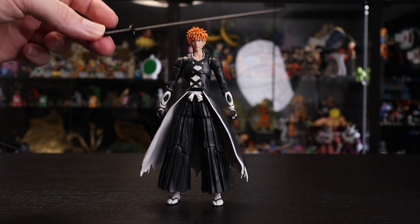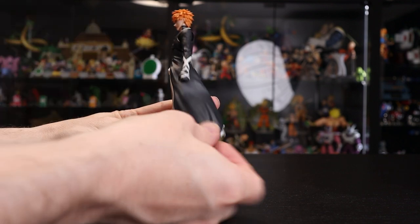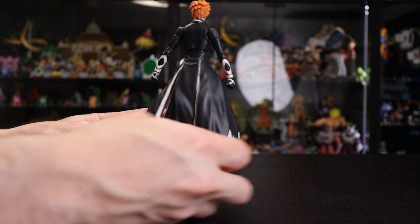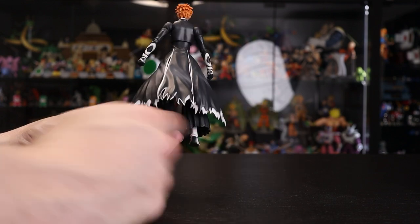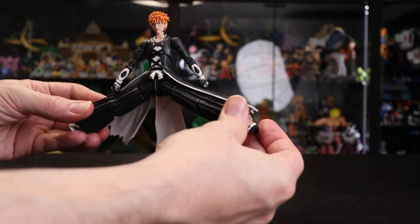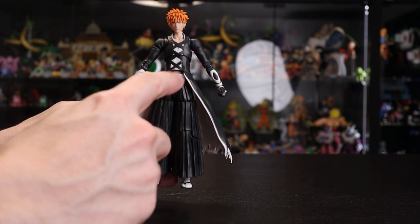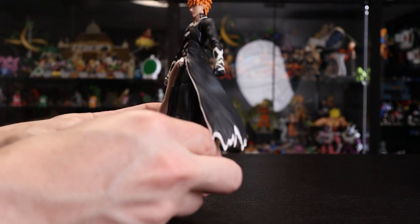Overall the sword is looking very clean and nice. Ichigo himself has a basic matte black plastic with a subtle sheen, and white on the underside with a subtle gray tone — not pure white, which blends in better with the figure. The outfit is soft plastic, not as soft as Geto's but still soft enough that it moves out of the way without hindering articulation. The color separation from inside to outside is crisp and clean, and he can spread his legs very far without the clothing getting in the way at all.